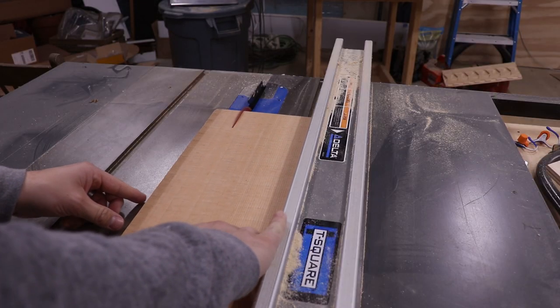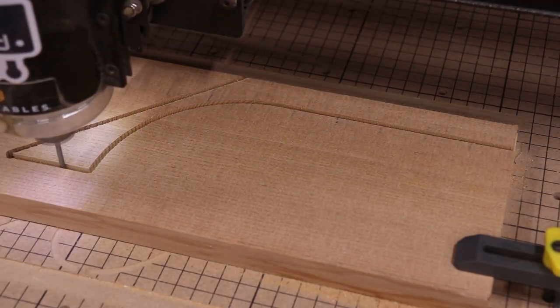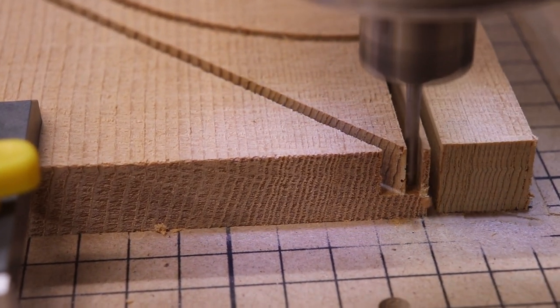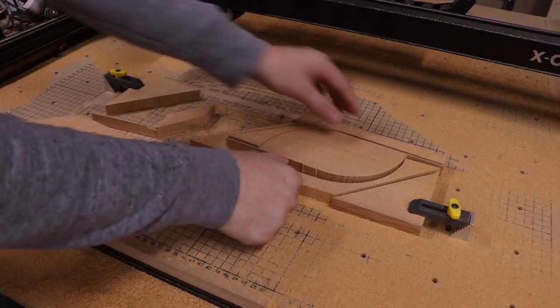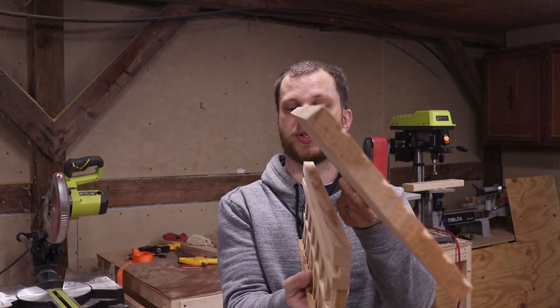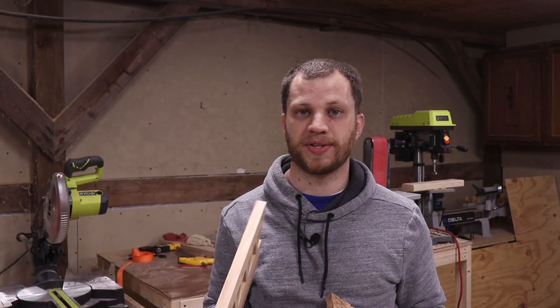Next I ripped down some more cedar stock for the front and back pieces. These were too wide to fit on one sheet of stock, so I cut them in half and glued them together later. All the pieces are done being cut on the CNC and I've taken the time to sand them all smooth. Because the roof is at a pitch on this design, I need to cut a 45-degree bevel on some of these parts, and I'll do that now on the table saw.